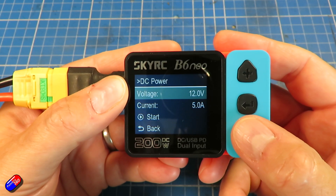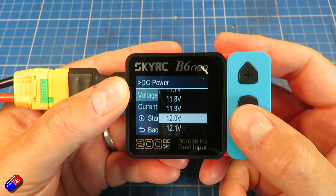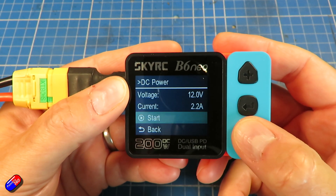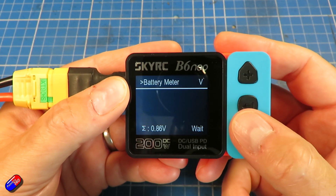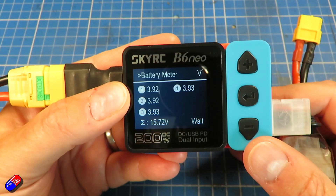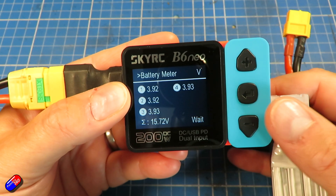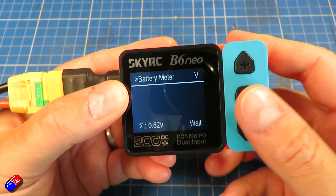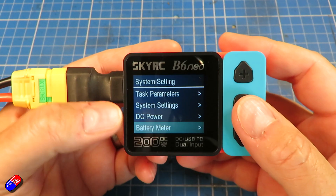Sadly, there are no USB charging ports — not a big surprise, as this is teeny weeny and would probably struggle to fit one. Personally I like at least one USB port on a charger, even a little field charger like this. It's just handy to top up things like your goggles battery, your GoPro, or whatever, while you're stood there having a quick drink in between flights, waiting for your batteries to charge.